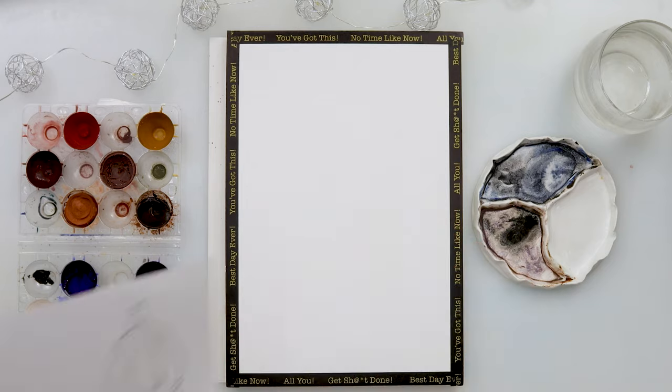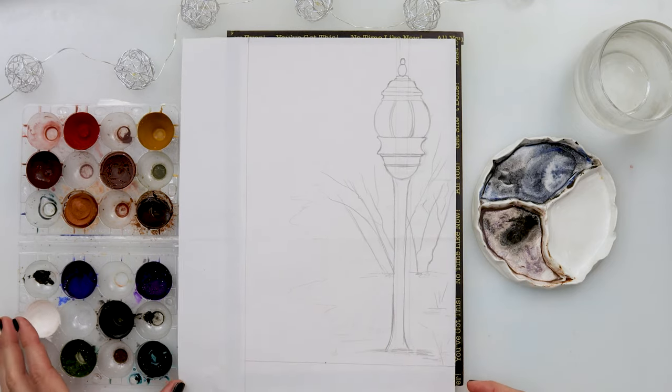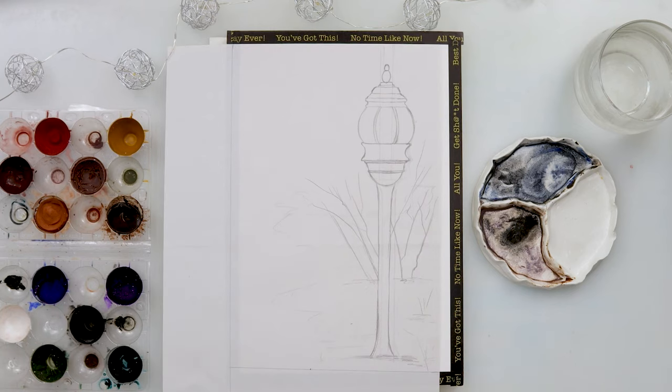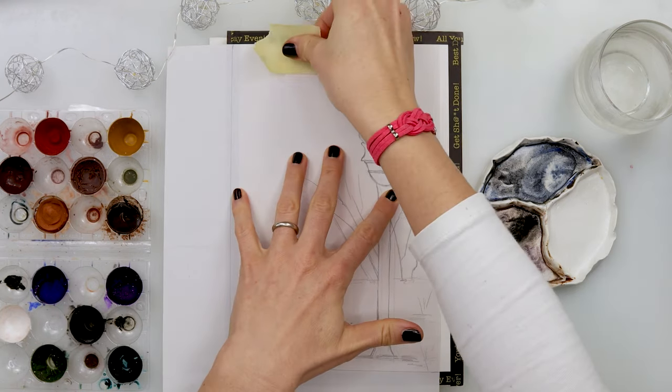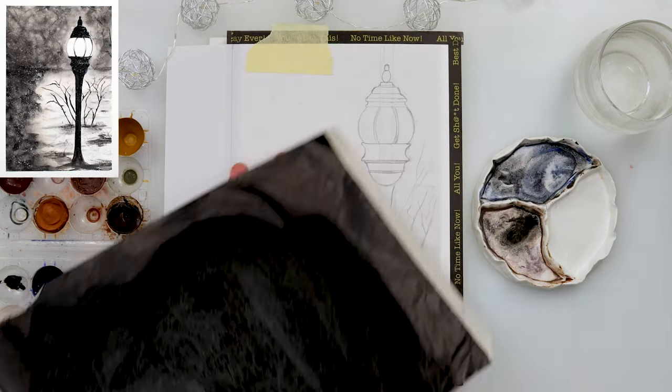Hello everyone and welcome to my channel and to my winter series. This is the fourth painting in the winter series and today I will be painting a lantern in monochrome.